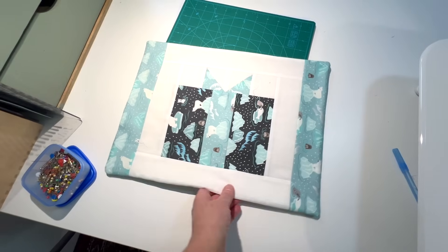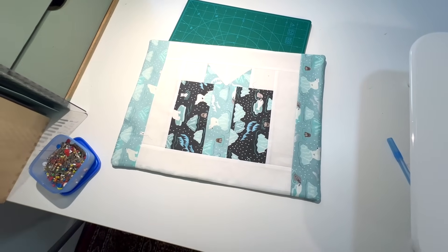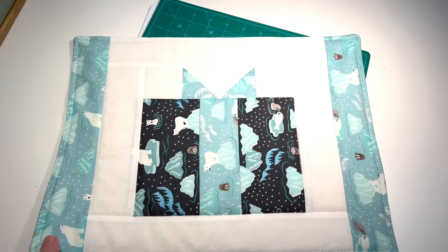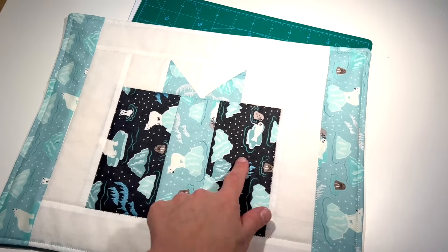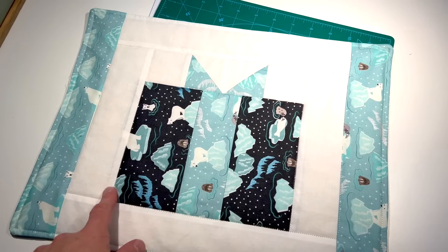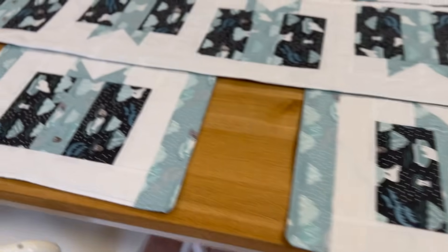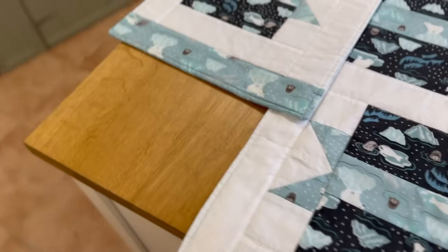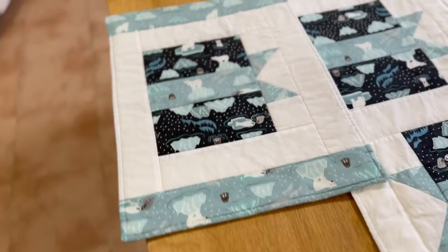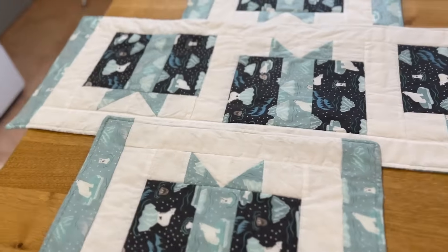Definitely looks like a Christmas present, definitely looks like a table mat. When I've done all four I'll then put a bit of quilting on it. There it is, all finished, stitched all the way around, and I've picked out some of the quilting as well. And there are the four finished table mats and the table runner — I'm really pleased with these. I love the Christmas design and I love the winter prints on the fabric.